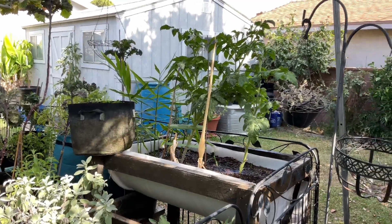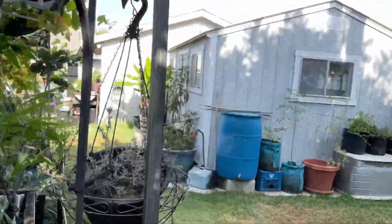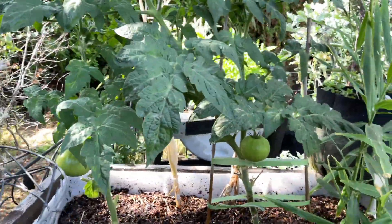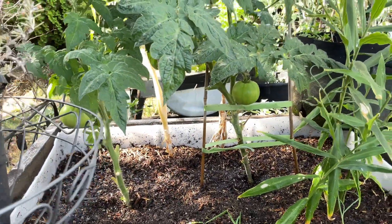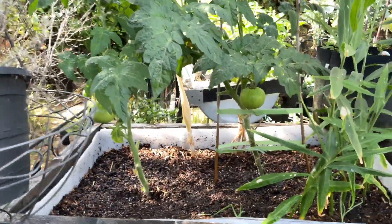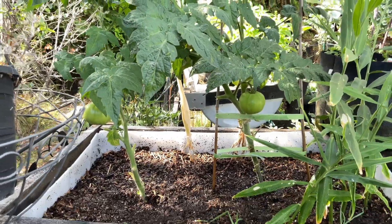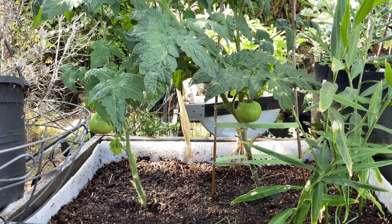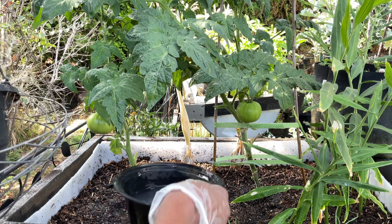We are moving on over to the tomatoes. I've got a little water on those already. You see those tomatoes that are coming on? Nice size tomatoes on those little fish variety tomatoes. Awesome variety.